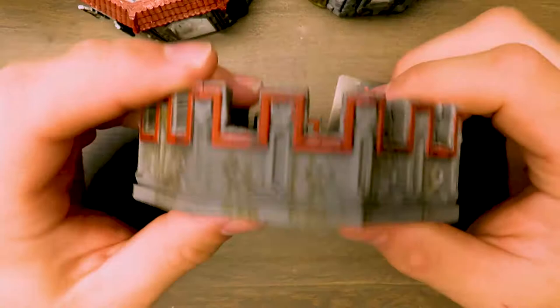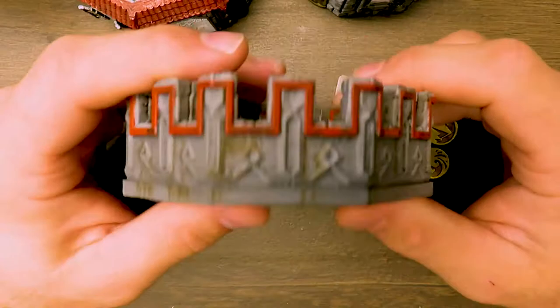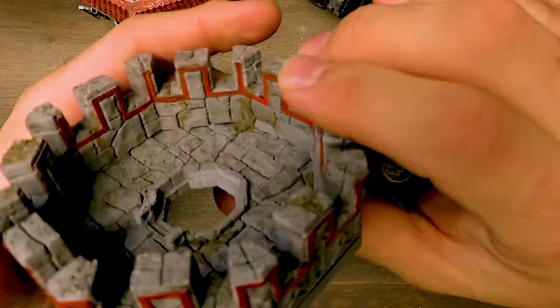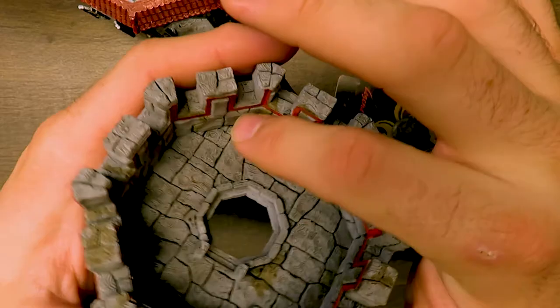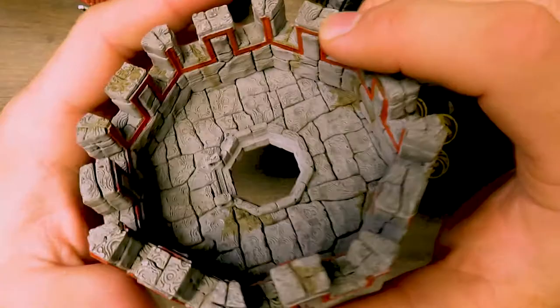This is a really easy technique most of you have probably tried or done if you've built any kind of terrain, because it just makes sense. If you've been in an old stone building or seen old stone fences or barns in New England, they get a lot of vines or moss growing up in between the gaps in the stones and rocks. That's basically the effect we're going for here.